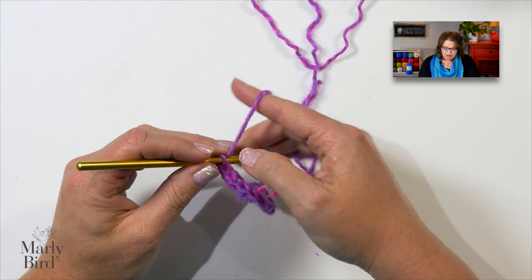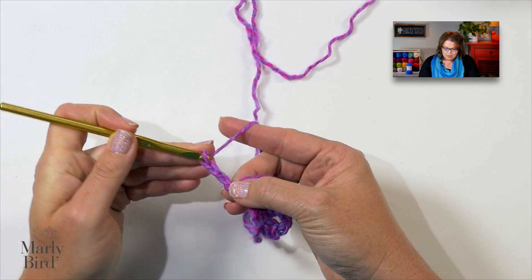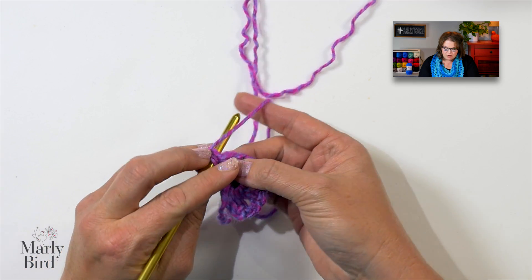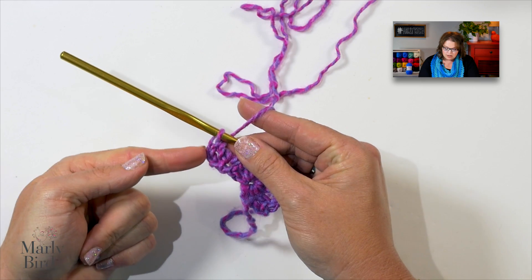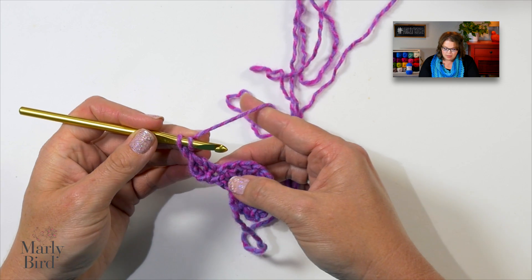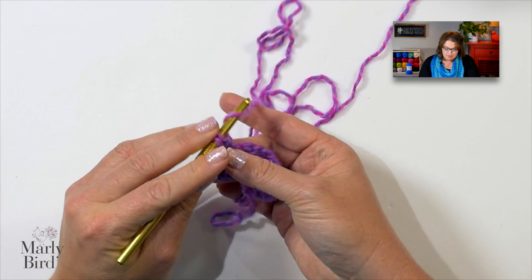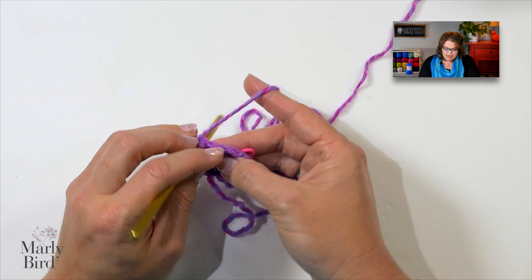Let's see how this works. We'll go ahead and turn our work, so we are on row two. We will chain three — again, this counts as a double crochet now and throughout. We will double crochet into this same stitch right here, because this will be our increase. We want two double crochets: there's one and there's our second one. Now we will chain one and, working into the top of the next double crochet, we will work a double crochet. Chain one and double crochet into the next double crochet.